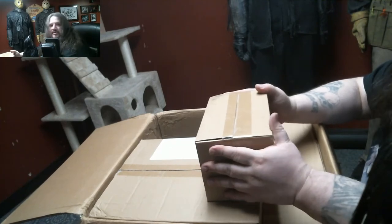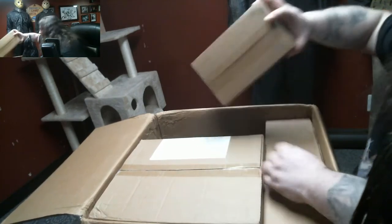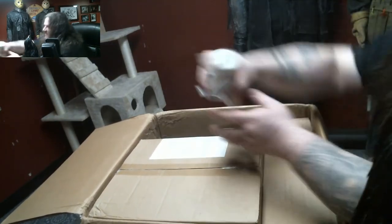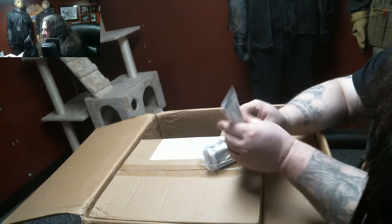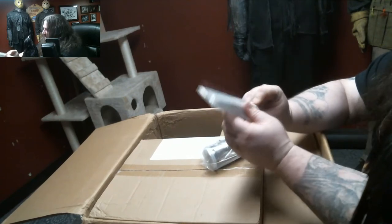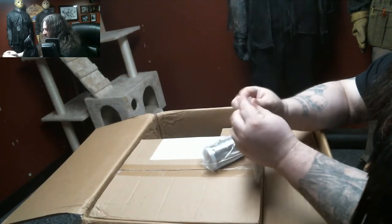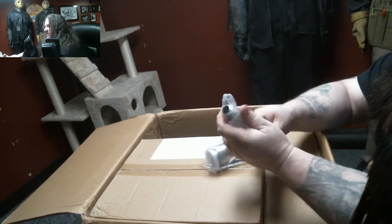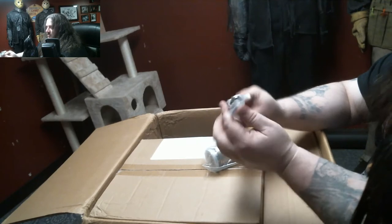I'm guessing this is the pump. I'm going to hold on that for now because I see some other stuff here. That's the filter that goes in the bottom of the kettle. Very cool, awesome!